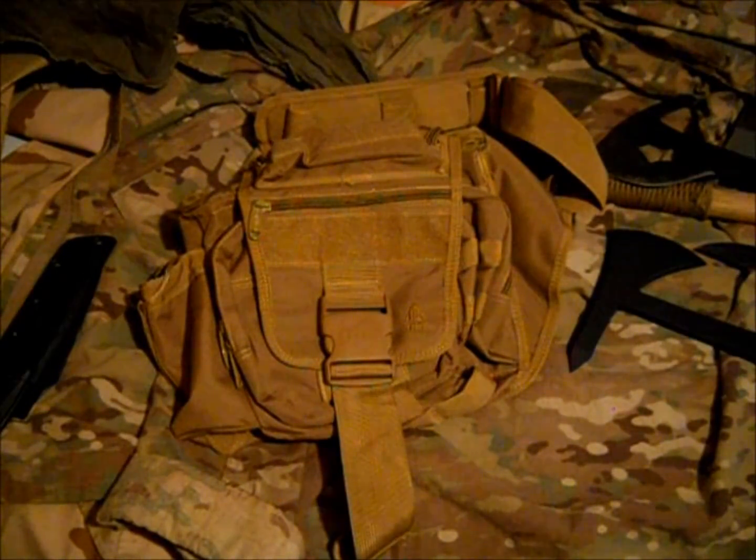Probably won't be for an EDC because I don't take that much with me except a couple of knives, wallet, all that stuff. I'll get a full review and overview when I've checked it out and used it. Alright guys, just wanted to show you that real quick — so that's the multifunctional tactical messenger bag by UTG.